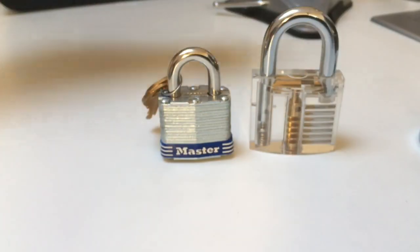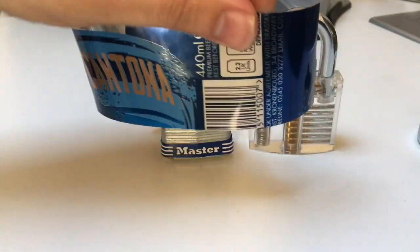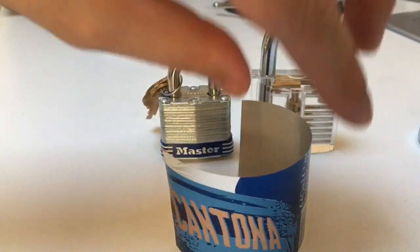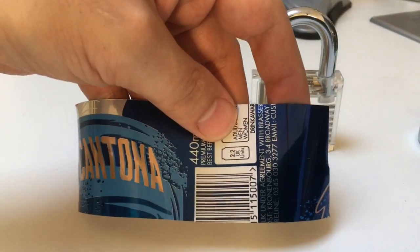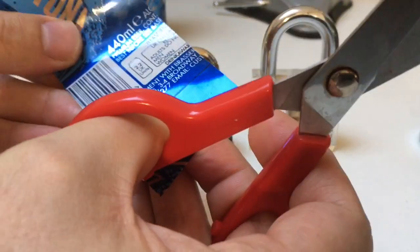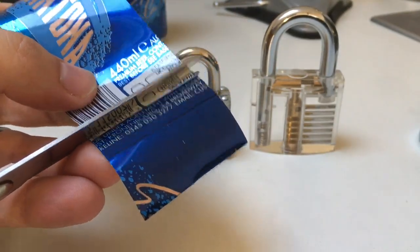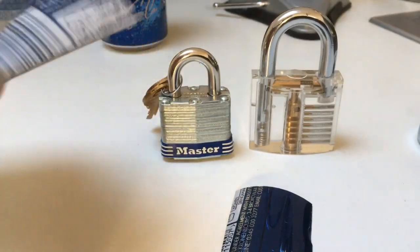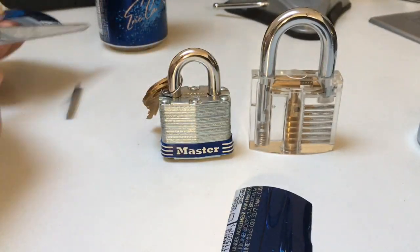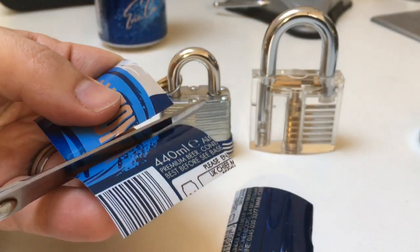I've taken a can and cut with scissors — don't use good scissors of course — a strip of metal about two inches wide. All you need to do is take this and cut it into one-and-a-half inch strips like this, and that should give you a few shims to be getting on with.